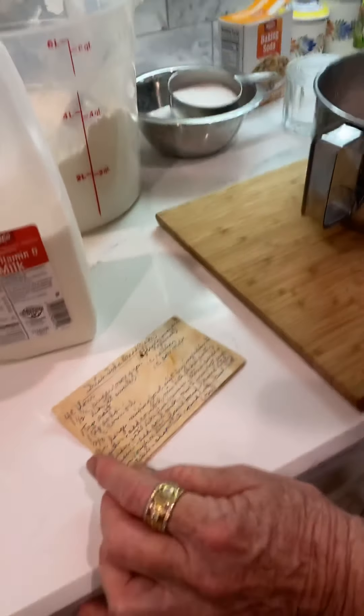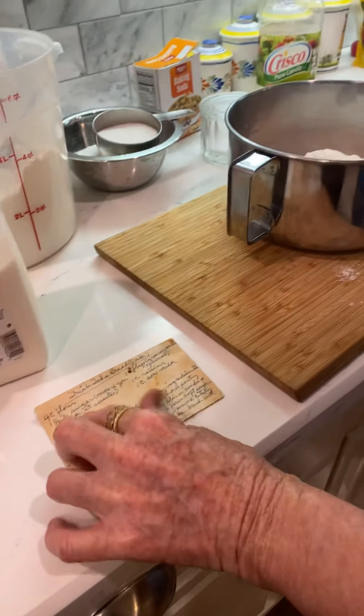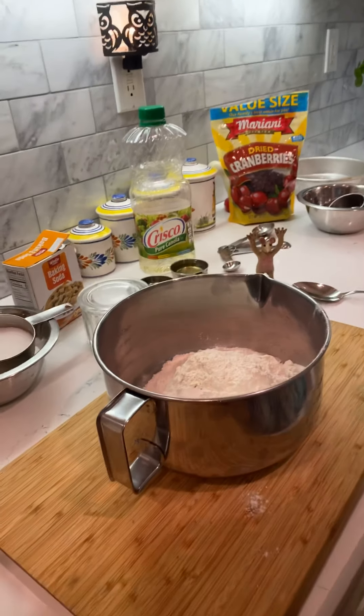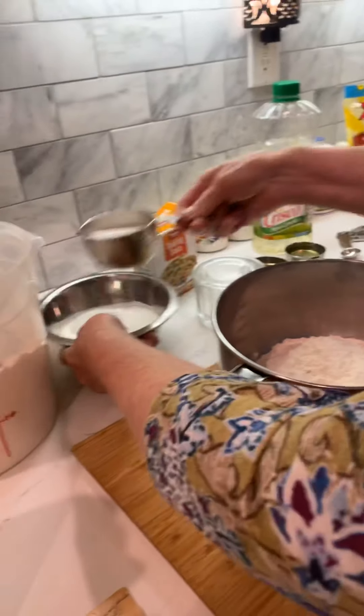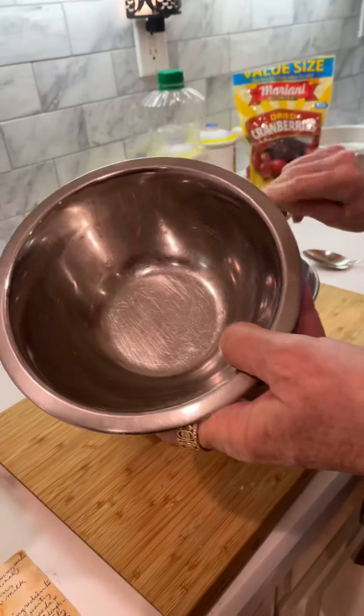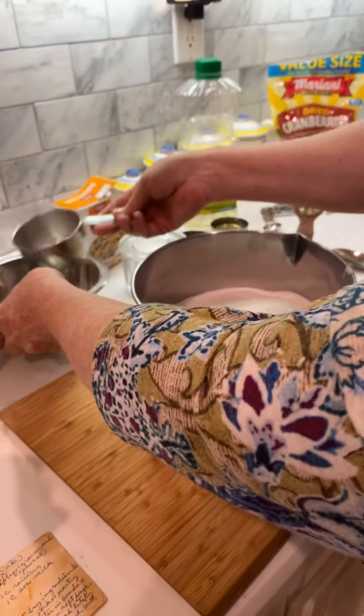The next thing says one and a half cups of sugar — more if you like it sweeter. We like it sweeter, so I've got approximately one and three quarter cups instead of one and a half of sugar.